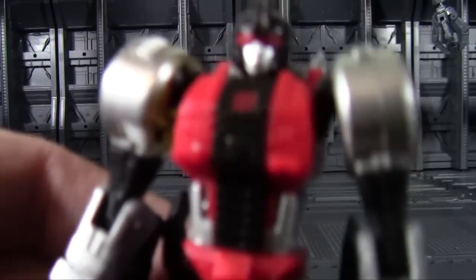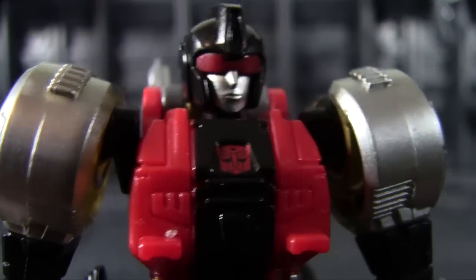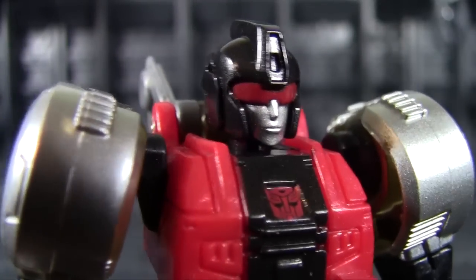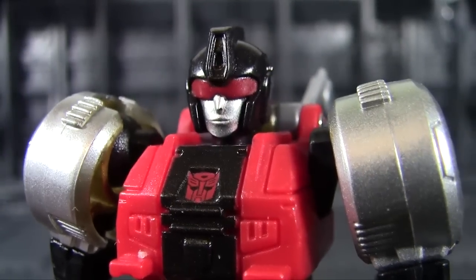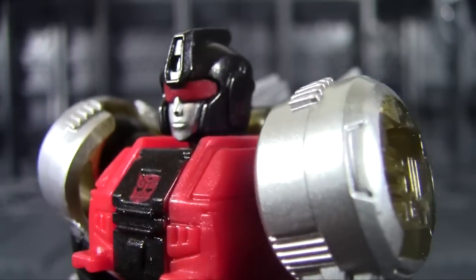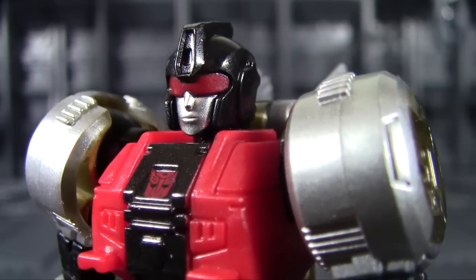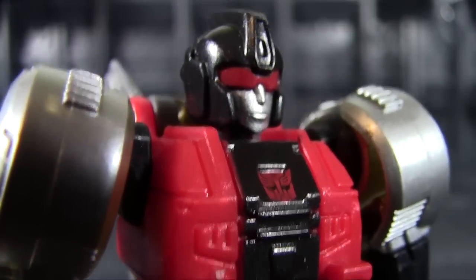First, take a look at the head sculpt as usual. The head sculpt itself is very Dinobot-ish. It does have a little bit of liberty to it — she's a little bit more defined character-wise, with a bigger visor and a smoother face. So she does have a little bit of a feminine look to her, which kind of goes with a smoother helmet than most Dinobots. But I think she fits in well. The spirit and initial design idea behind the Dinobots is definitely visible here.